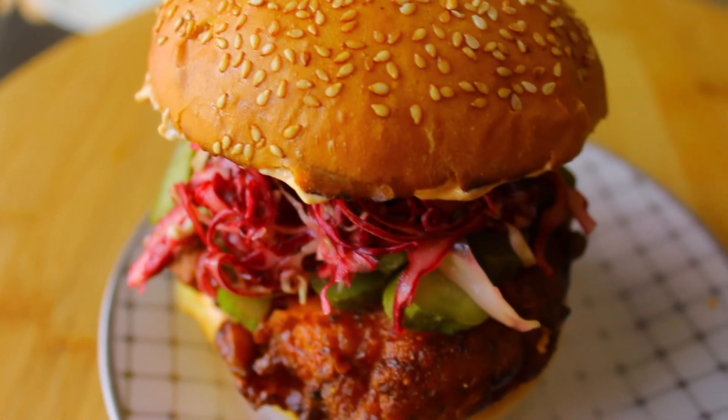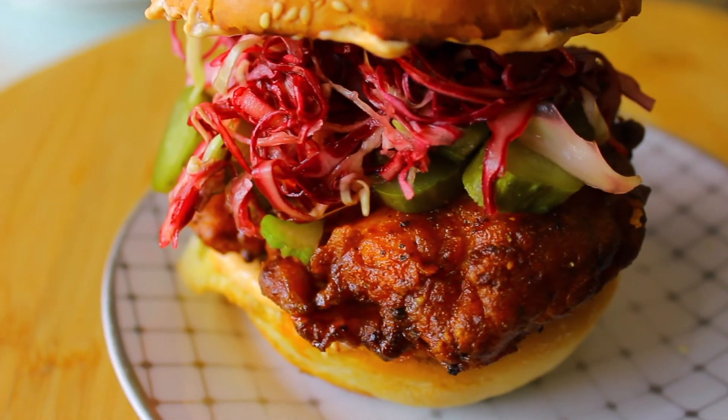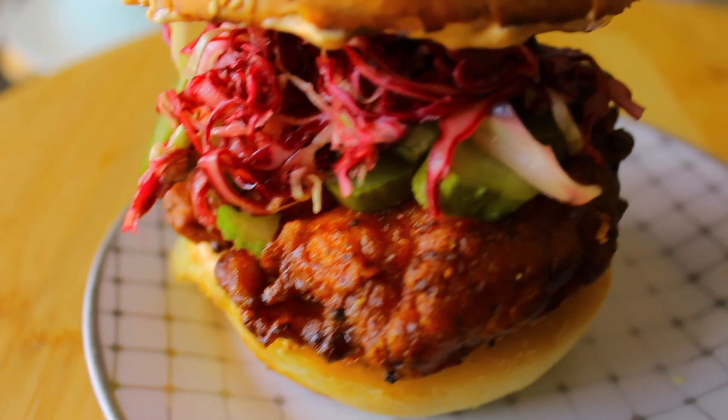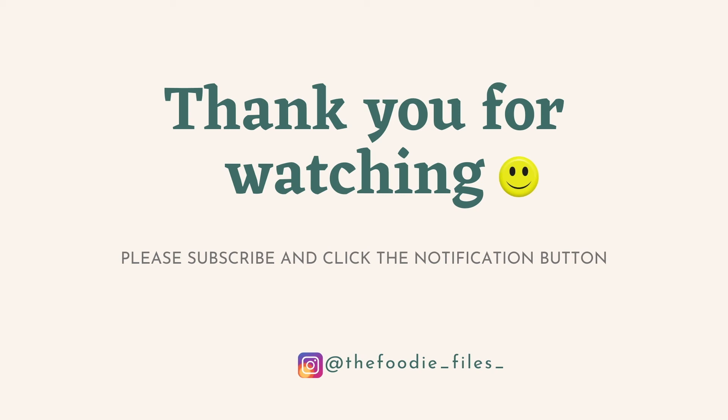This burger is simple but so incredible — the flavors all come together to create a burst of flavor in your mouth. I really hope that you enjoyed this video and that you try this recipe. As usual, please don't forget to like, comment, and subscribe to the channel. Cheers guys!